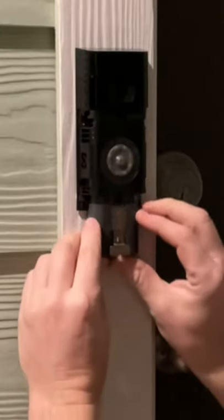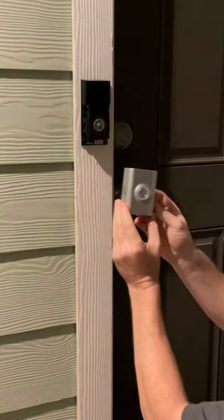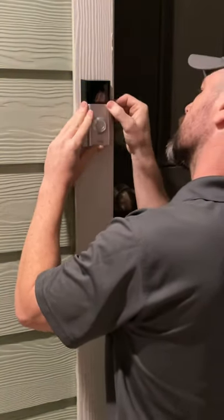After we get all the screws into place, we just grab the battery included and make sure that's securely installed there. The light will come on, then you grab the cover of the doorbell and just click that in place.